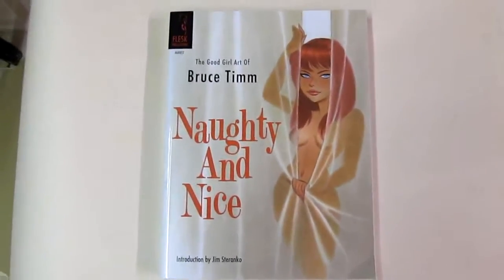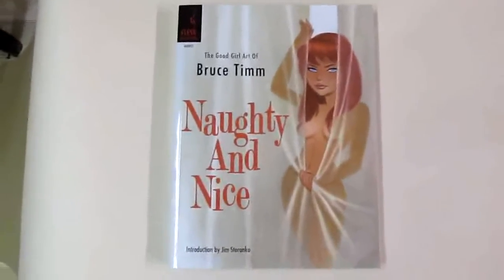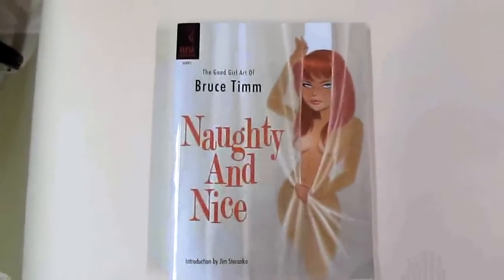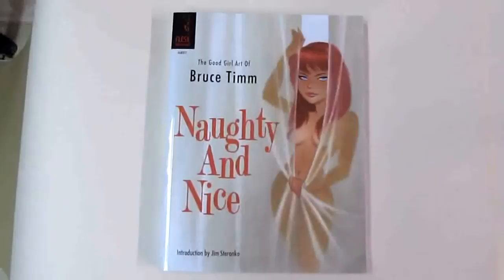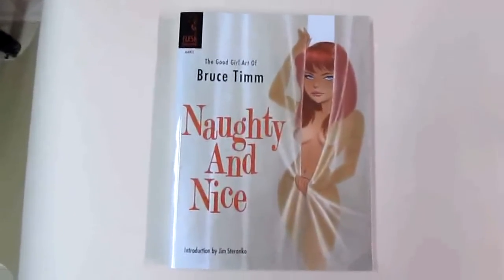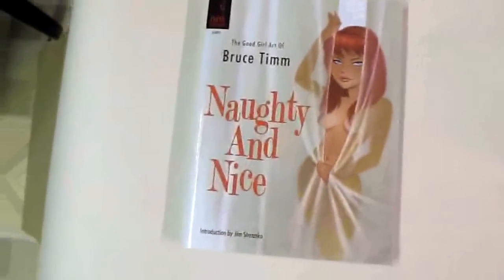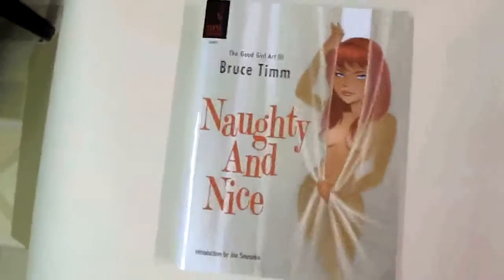All right, I'm finally back! I'm going to start hopefully making a video soon. Sorry, it's been months. I've been so busy — we adopted a kitten, and now we adopted another kitten, so I've been spending time with them. But I'm just going to do another book review.